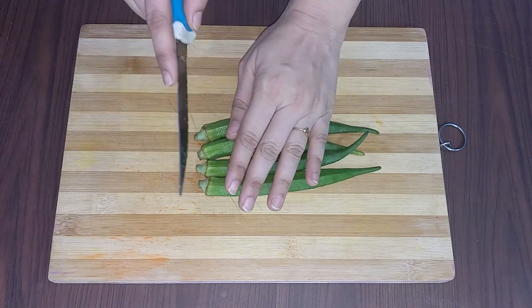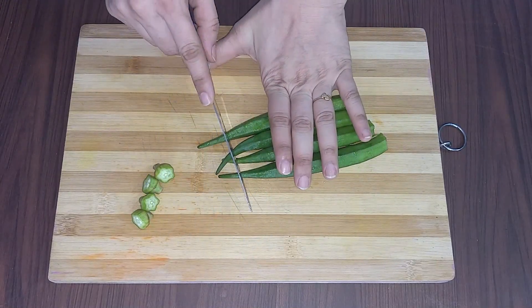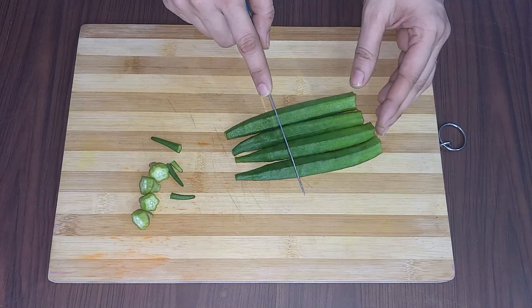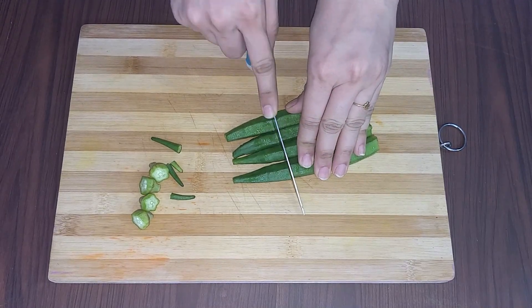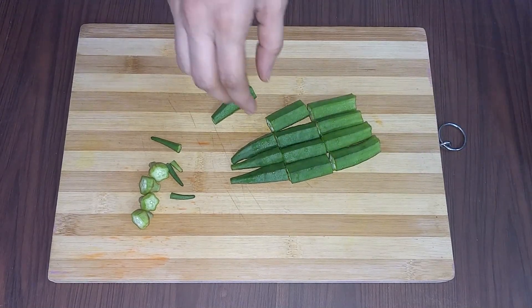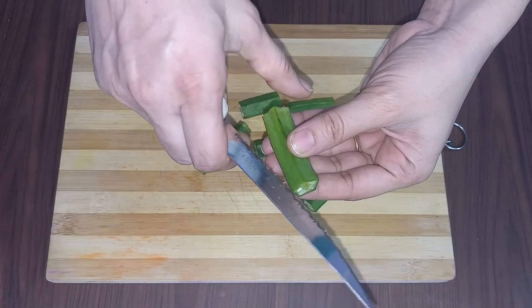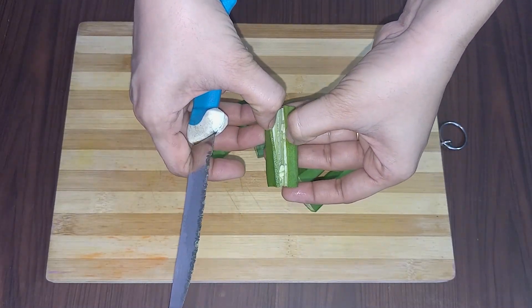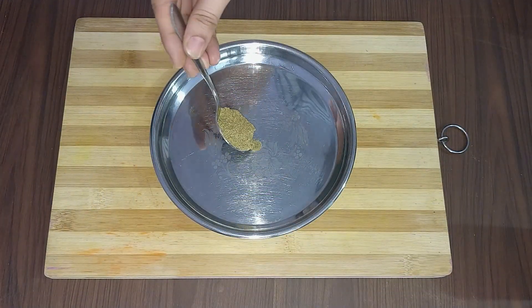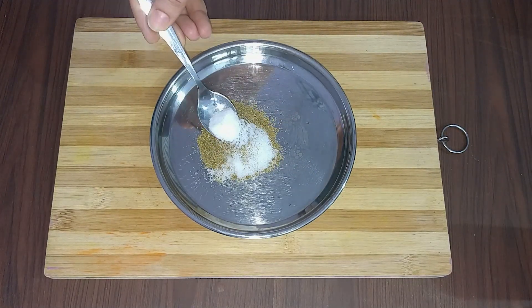After that, I will trim the ends of all the bhindi. If you want, you can take them individually or in a bunch — taking a bunch is easier and time-saving. Now I will cut all the bhindi into 1.5 to 2 inch pieces. Salt to taste.